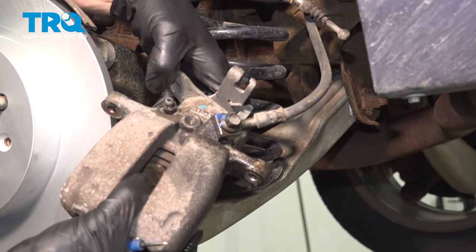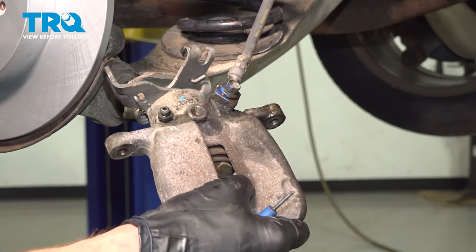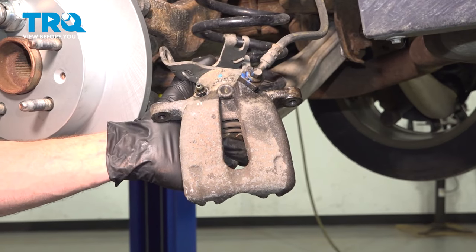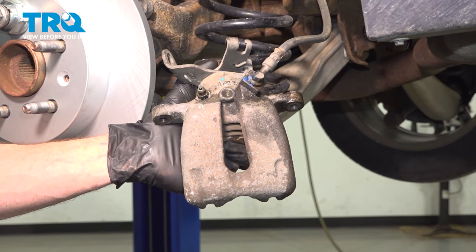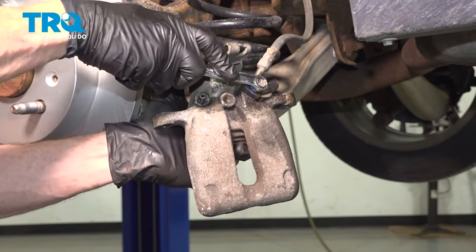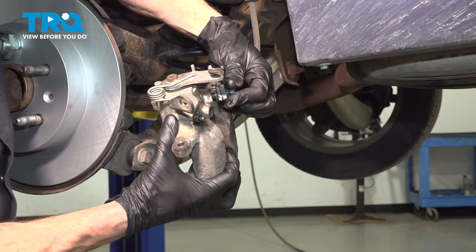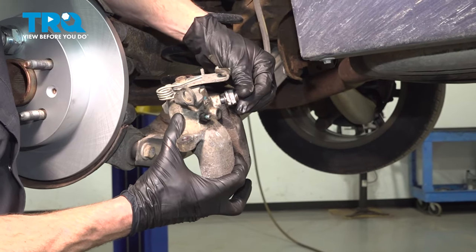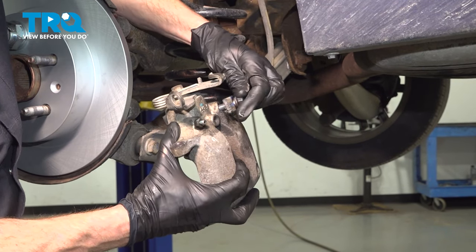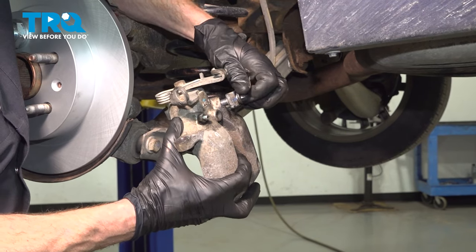When you go to hang the caliper aside, be extremely careful you're not putting swinging pressure on your flex hose. That can cause catastrophic damage. Let's start removing the banjo bolt holding the flex hose to the caliper. Use an 11 millimeter. As you remove this, we're paying attention to those gaskets. You'll find that you have one gasket on each side of the flex hose — one in between the banjo bolt and the flex hose, and one in between the flex hose and the caliper itself.